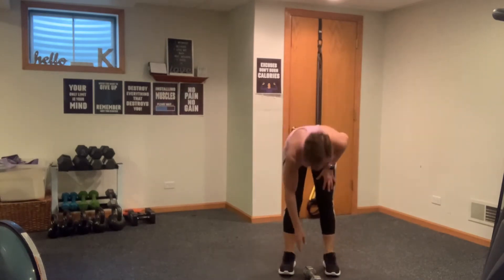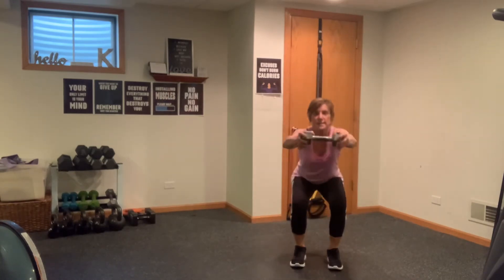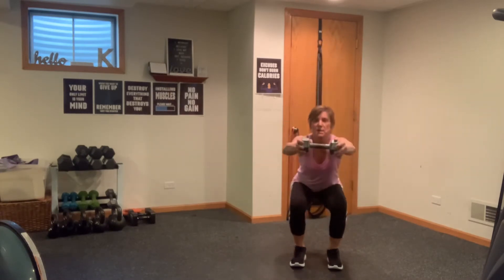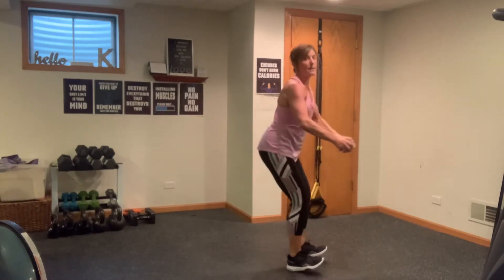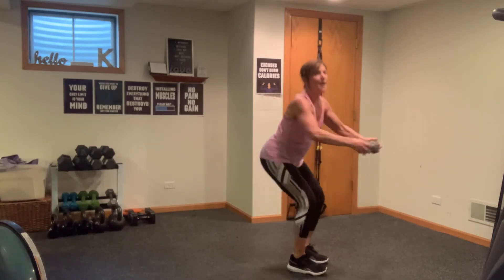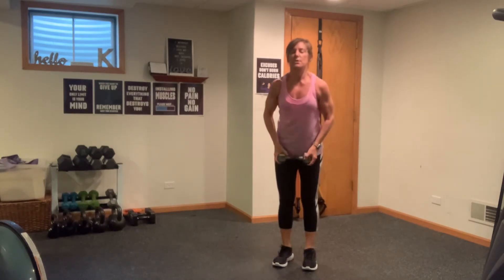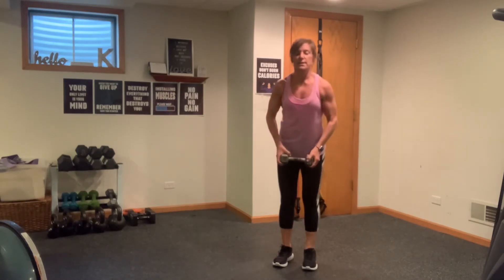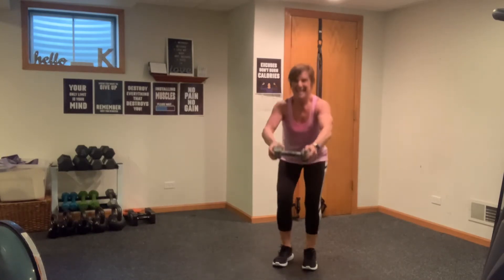Grab your weight, grab an inhale. Our squat raise — roll those shoulders back, here we go, sit back. Thirty seconds, think about keeping those abs in as you reach forward. We call these counter balances — arms coming forward to counter balance you. Sink it back, you're halfway through. Abs in, relax those shoulders. Last three, two more, and here's your last one.